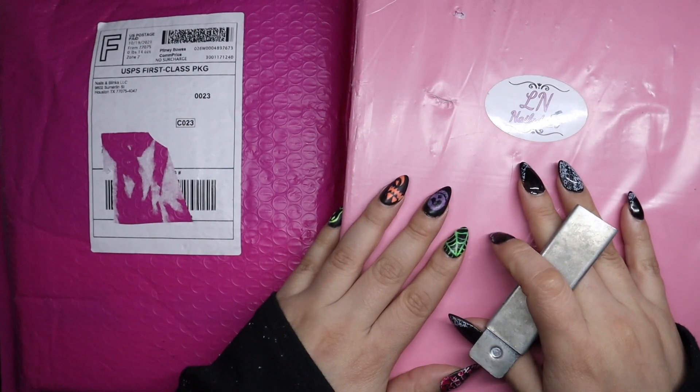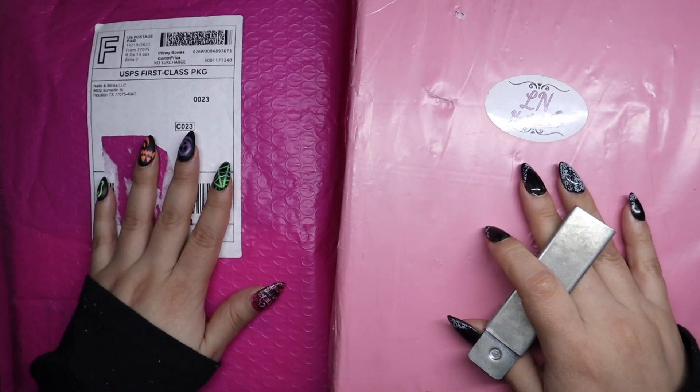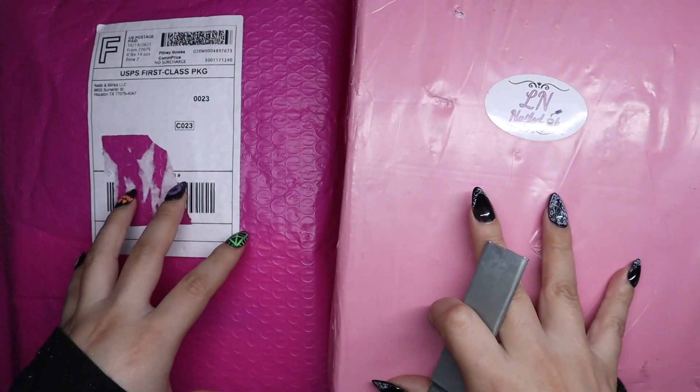Hello everyone, my name is Giselle and today I have another unboxing. I have one from Ellen Nailed It and the other from Nails and Blinks. Super excited to open these up so let's get started.